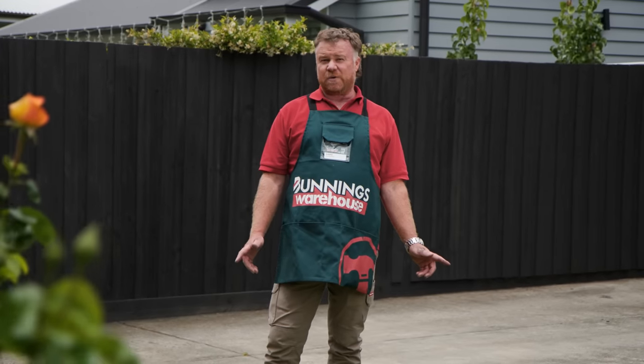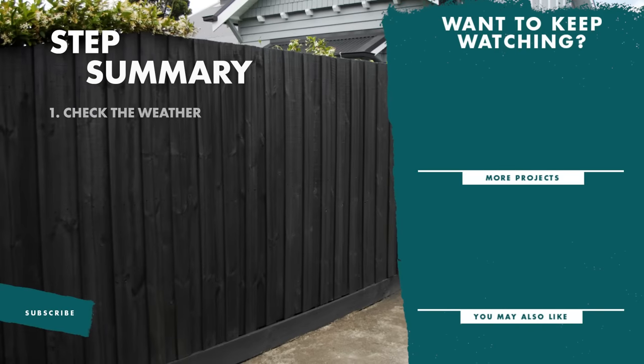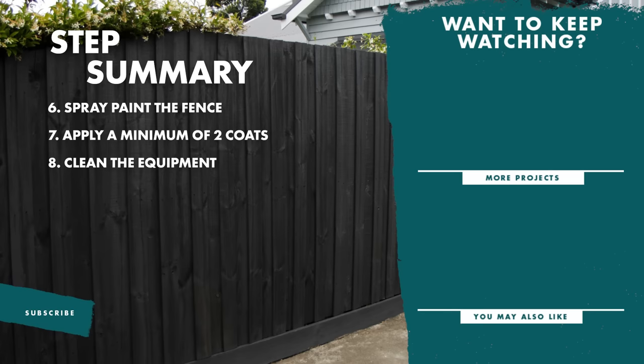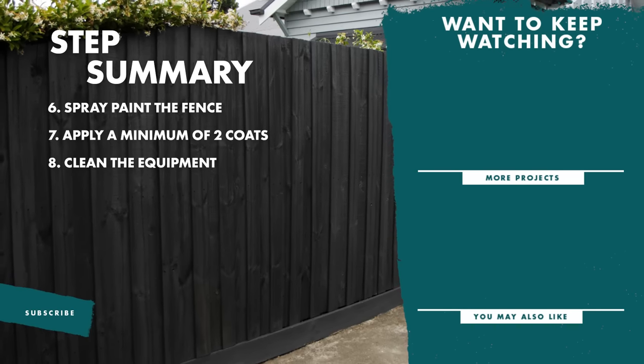And there you have it — an easy DIY project to change the look and feel of your space. If you've enjoyed this video, don't forget to like and subscribe for more tips and tricks. I'll see you next time.